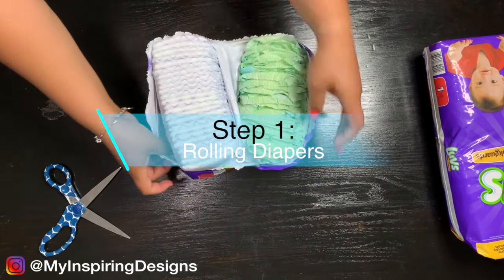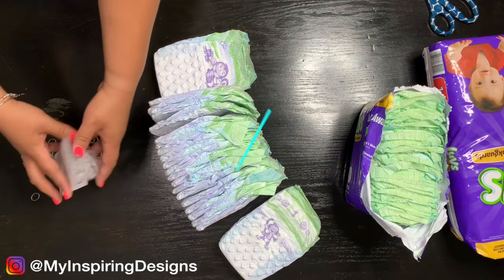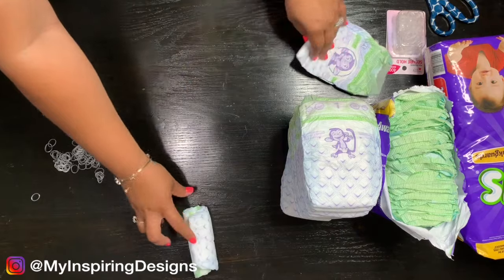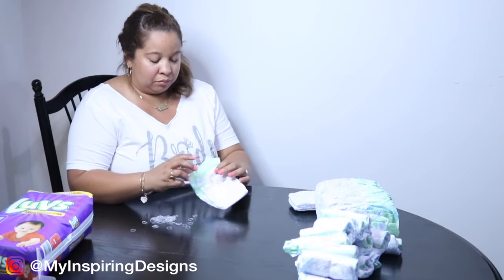The first thing we're going to do is roll the diapers. I put the number of diapers I used in this particular diaper cake in the description box below. I'm also not going to go into too much detail on how to build the diaper cake, because I actually made a previous video that goes more in depth on how I did it.